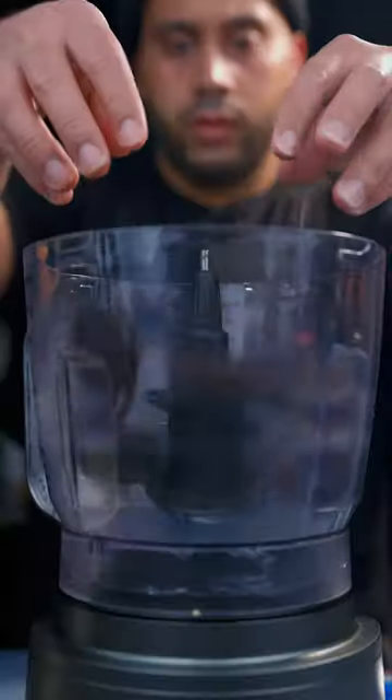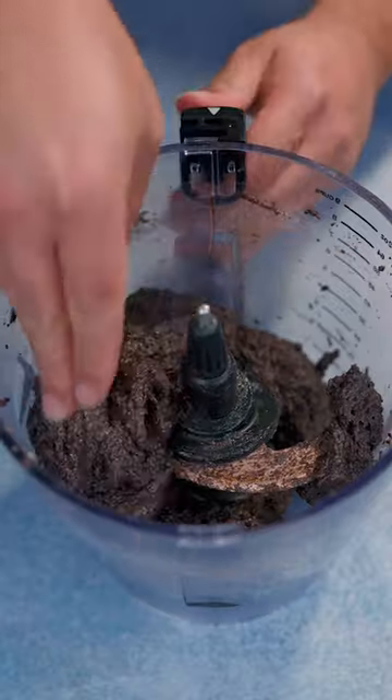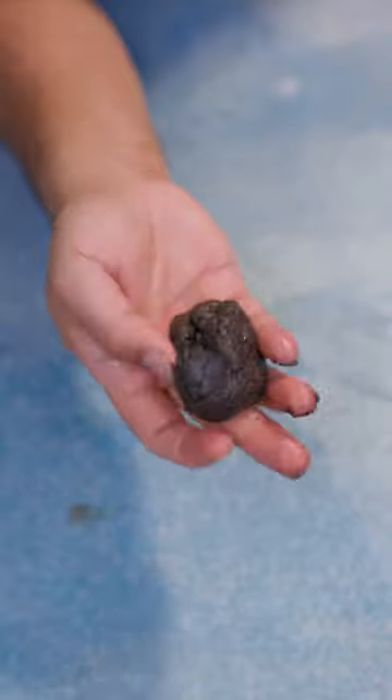Put all the Oreos in the processor, blend it up until fine powder, add in your softened cream cheese. At this point you can put it in the fridge for about an hour before you start rolling it into balls, just so it's easier.